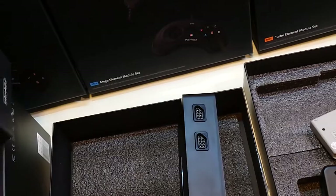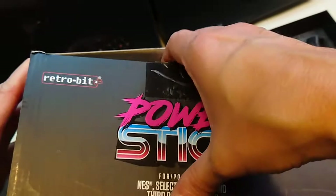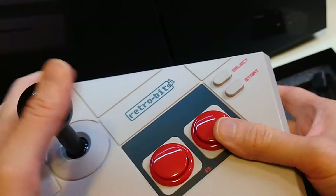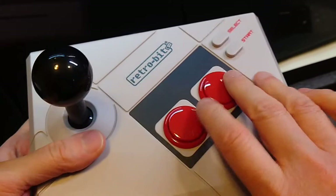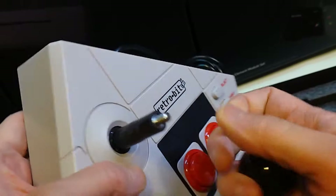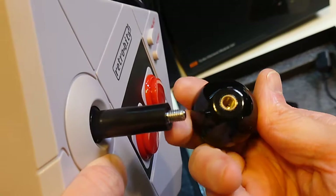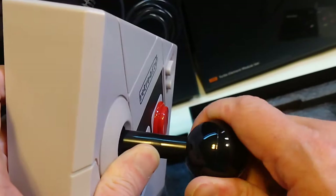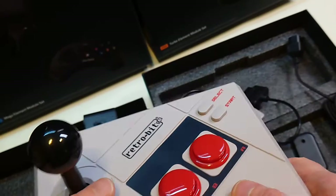Let's check out the Retrobit Power Stick. By the way, this is moddable to change buttons if you want. It is loud but uses arcade-quality 30mm buttons. It has a ball top that you can swap out — it's a standard 0.625 inch threading, same as most JLF-compatible sticks, so you can put a bat top on it if you want.